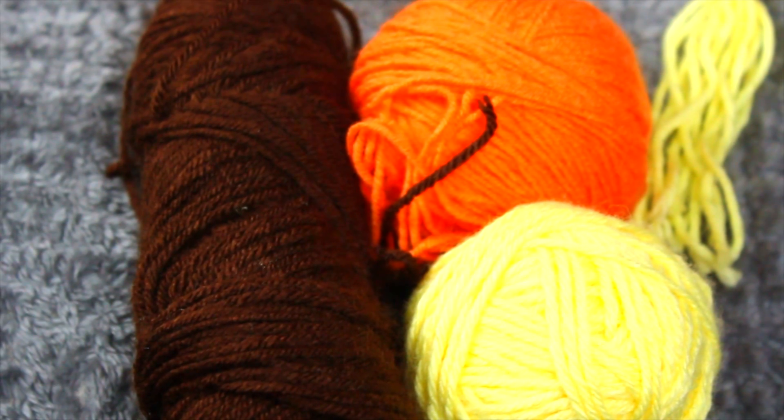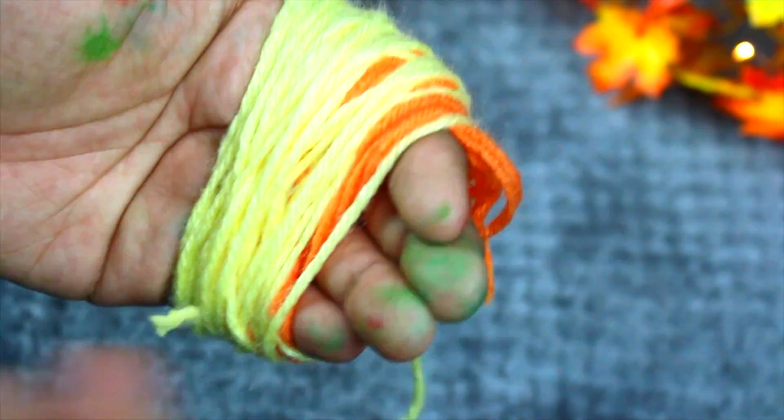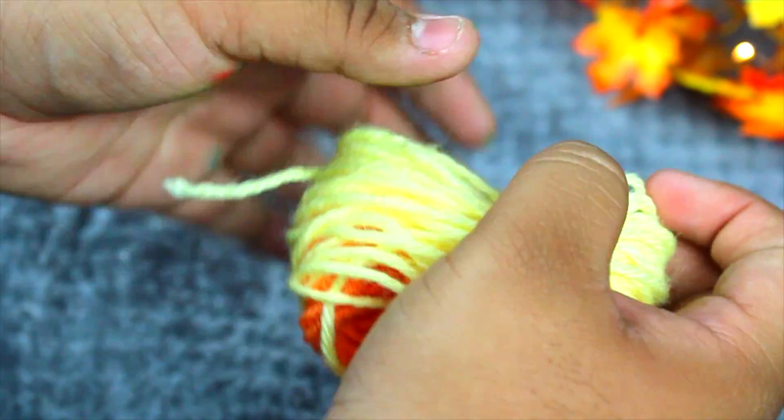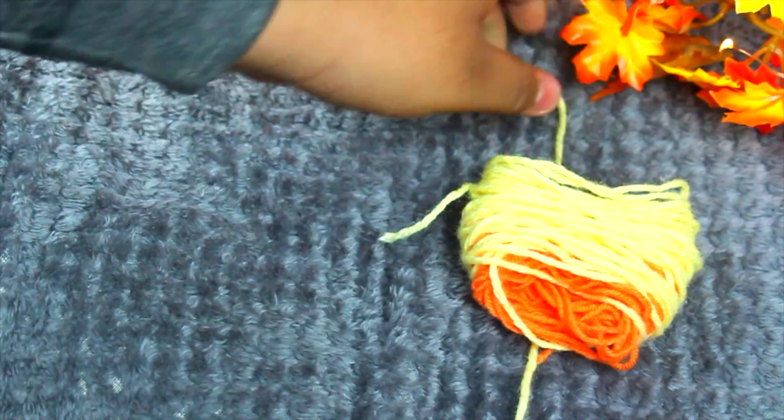So for these yarn DIYs, all you will need is some yarn and some scissors. Get your yarn and start wrapping it around your fingers until there's a lot of yarn wrapped around. Then take that off your hand and get another piece of string so you can tie it through the middle of the yarn ball. Just tie it up like this.